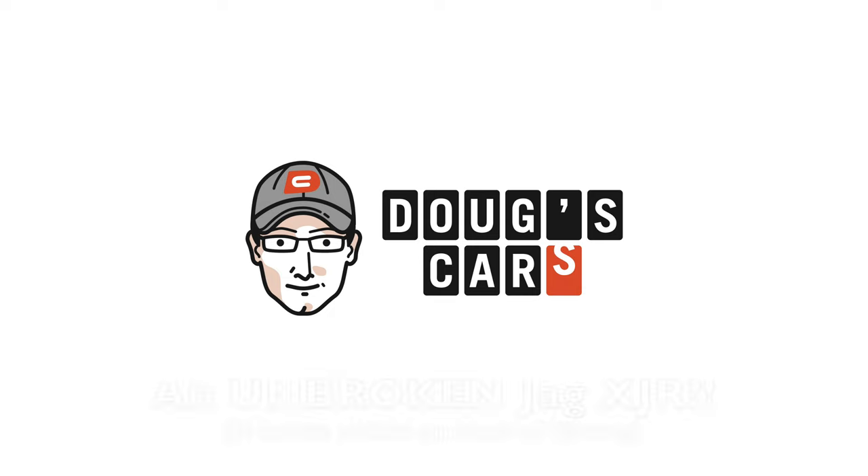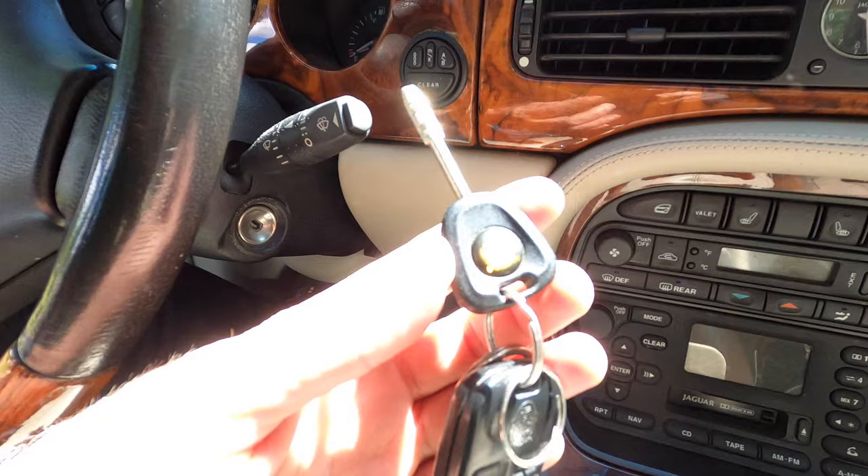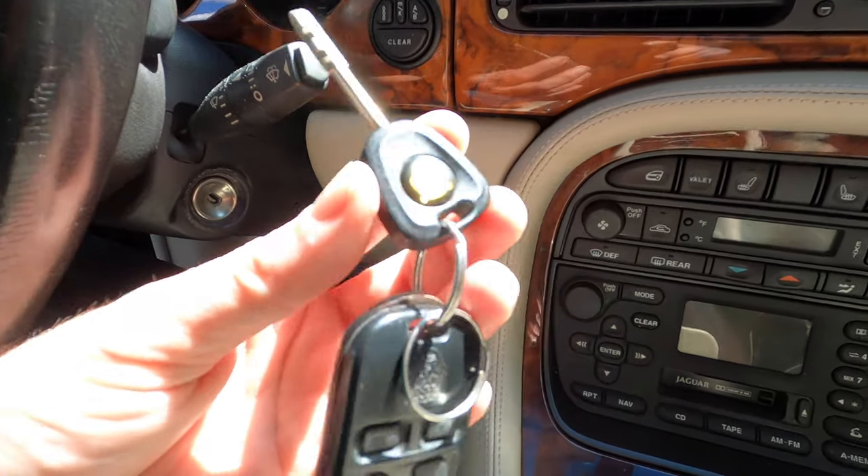Some single wiper action. Here kitty, kitty, kitty, kitty, kitty.